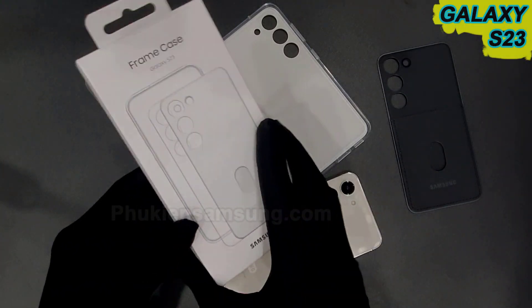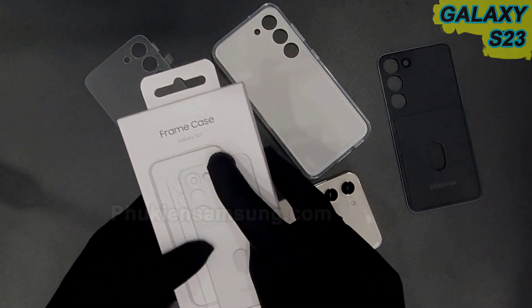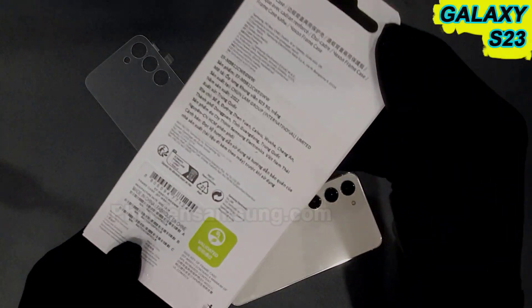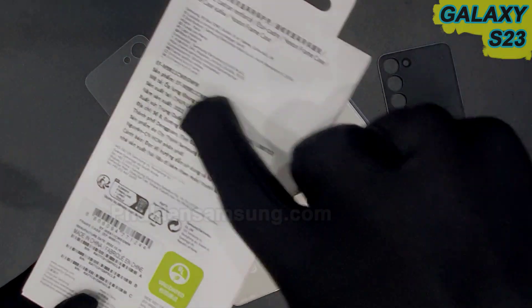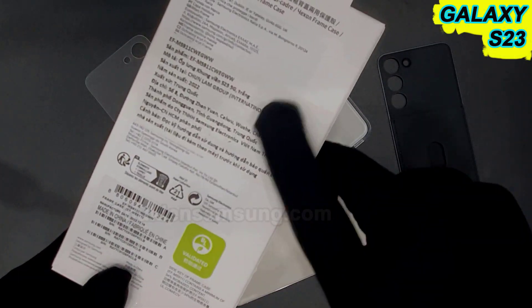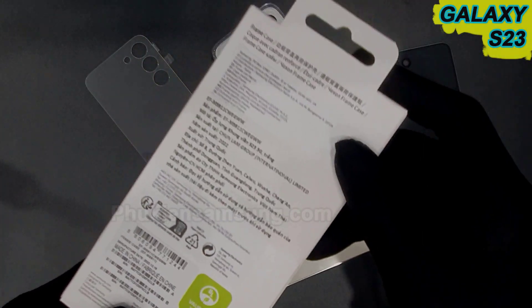Với cái ốp này thì Galaxy S23 và S23 Plus tương tự nhau, chỉ khác nhau về kích thước thôi, còn lại thì giống nhau. Đây là ốp chính hãng của Samsung, có đầy đủ thông tin về xuất xứ, được sản xuất tại China và nhập khẩu chính hãng bởi Samsung Việt Nam.